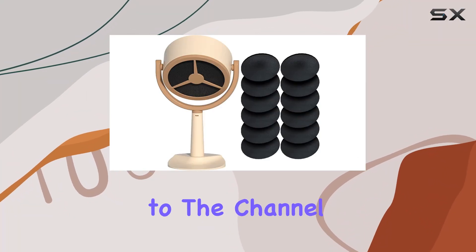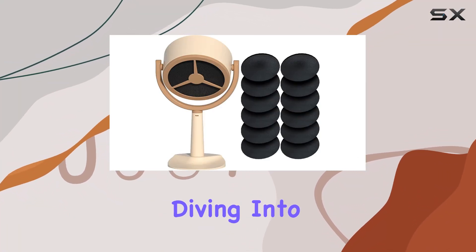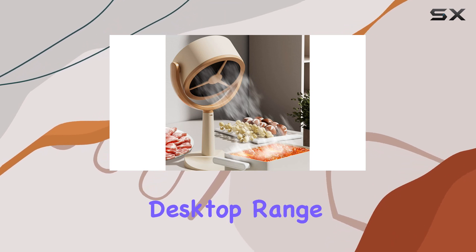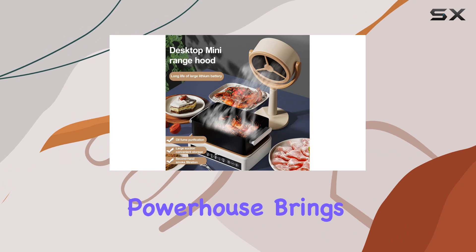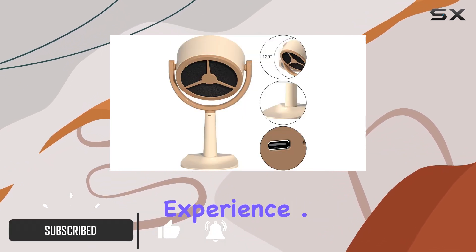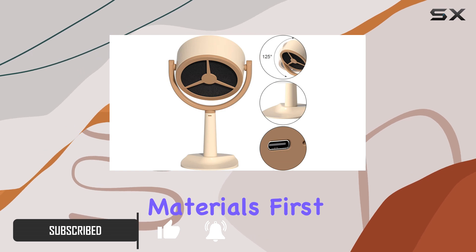Hey everyone, welcome back to the channel. Today, we're diving into a game-changer for any kitchen setup: the Havtoil Rechargeable Desktop Range Hood. This compact powerhouse brings a whole new level of convenience and efficiency to your cooking experience. Let's talk about materials first.